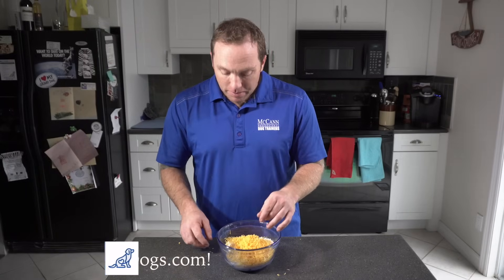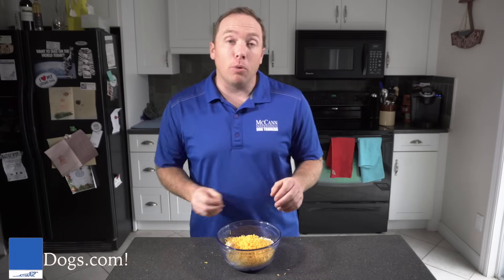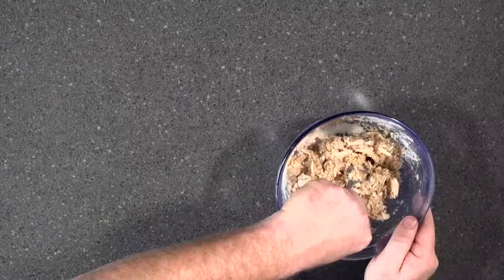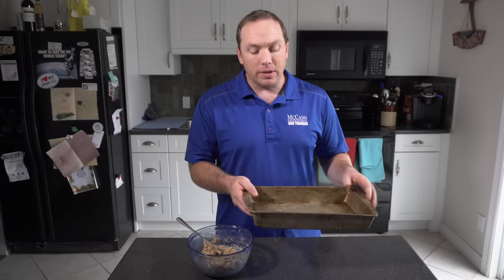Some of my cheese grating was a little bit messy, so I'm going to have to clean up what's left — I didn't get all of it in the bowl. But next up, we're going to mix this all together. Our treats are now pretty thoroughly mixed.